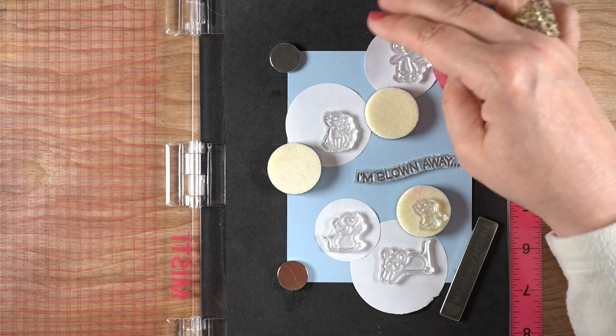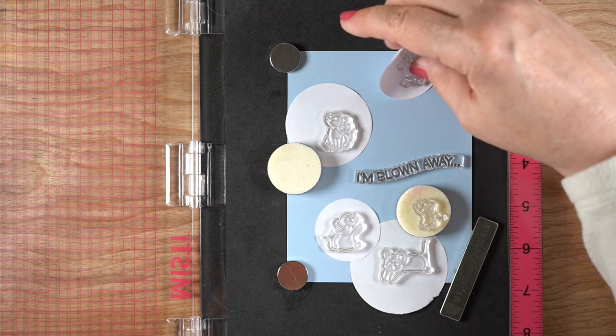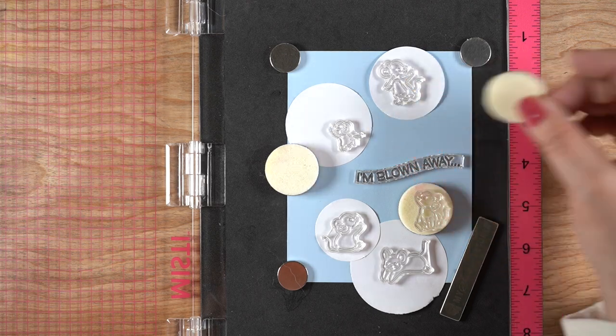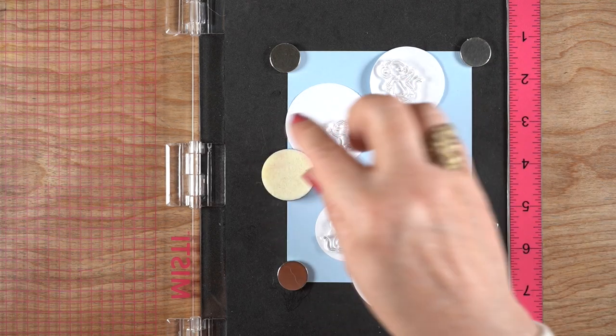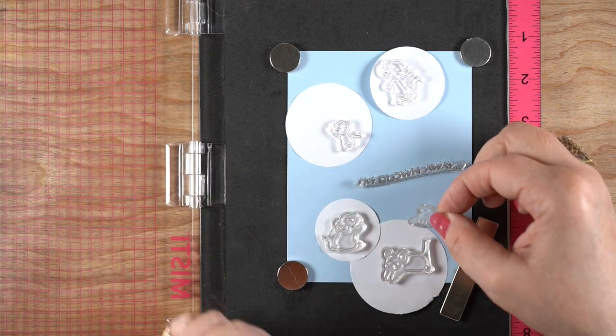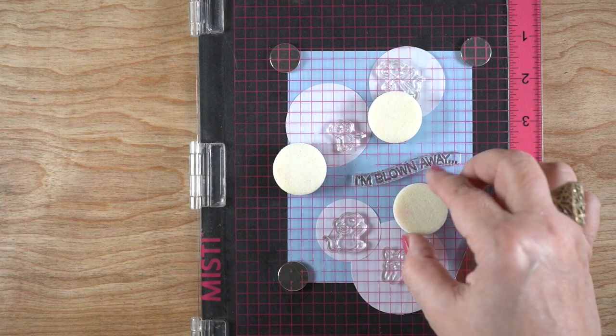There are some little foam pads I'm using because I can also use the foam applicator to create some bubbles, so I wanted that for some smaller ones. And I'm just arranging and rearranging, figuring out where I want all the little critters to be. You could do this with other stamp sets — you could put other animals in bubbles, but these guys are actually blowing bubbles, so it's kind of perfect for this.